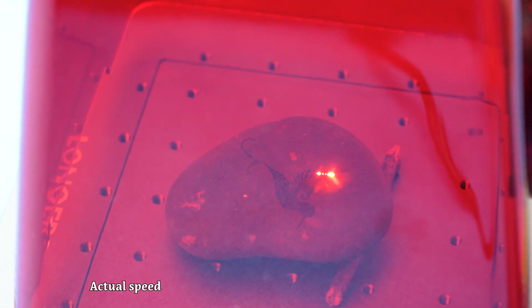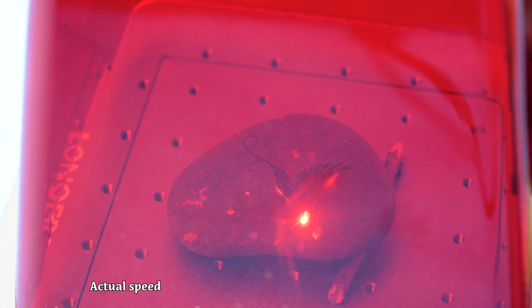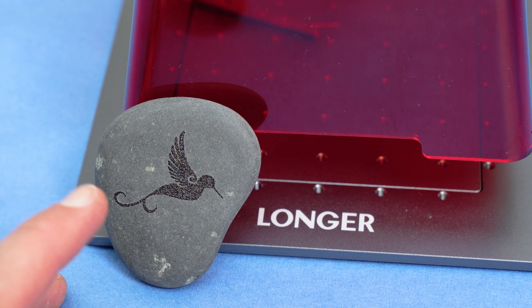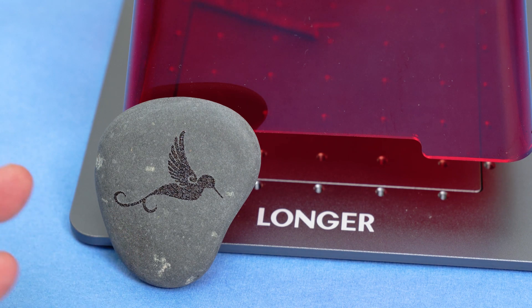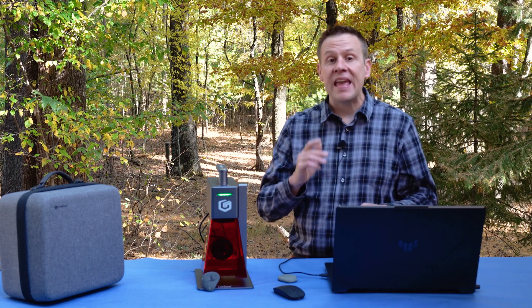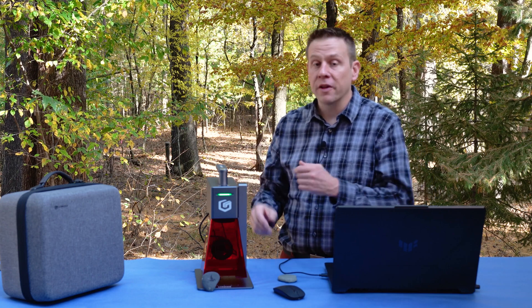This is all set, so let's hit the start button and get this project going. Check out all of that awesome detail! This ran in under five minutes, even with all the passes that we did. I just love all of that incredible detail and the speed that I get with this NanoPro.